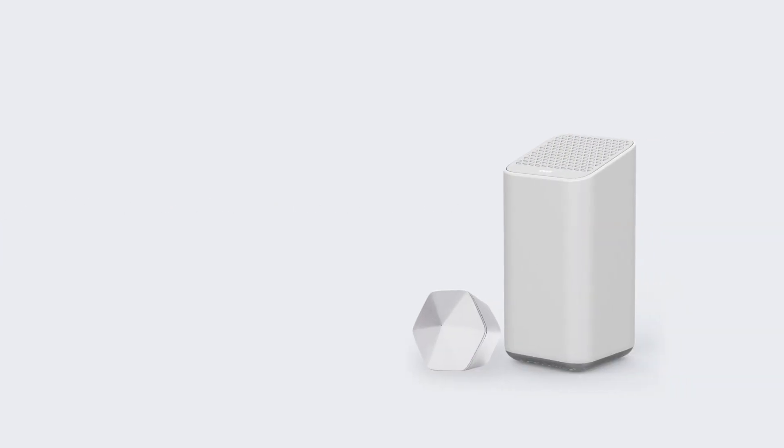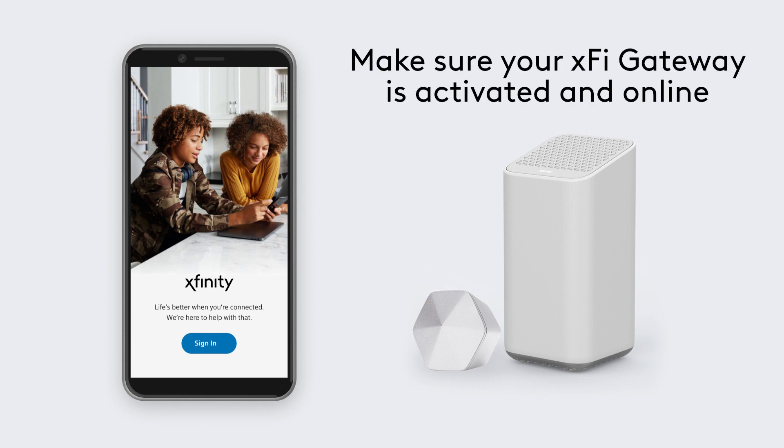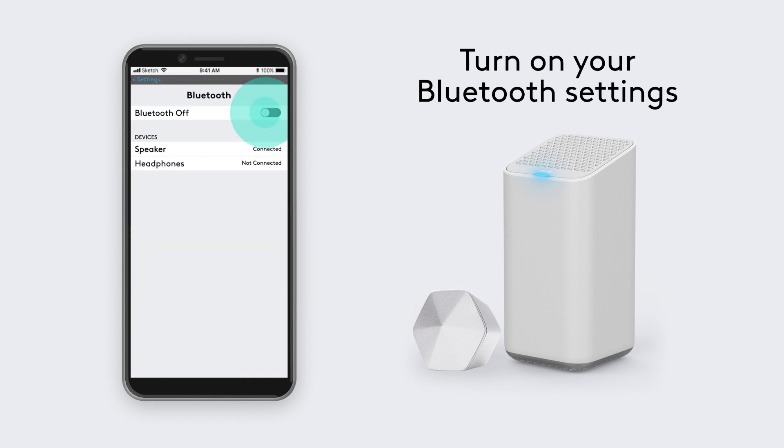You can activate your XFi Pod right from the Xfinity app. First, make sure your XFi Gateway is activated and online, and turn on Bluetooth on your phone.